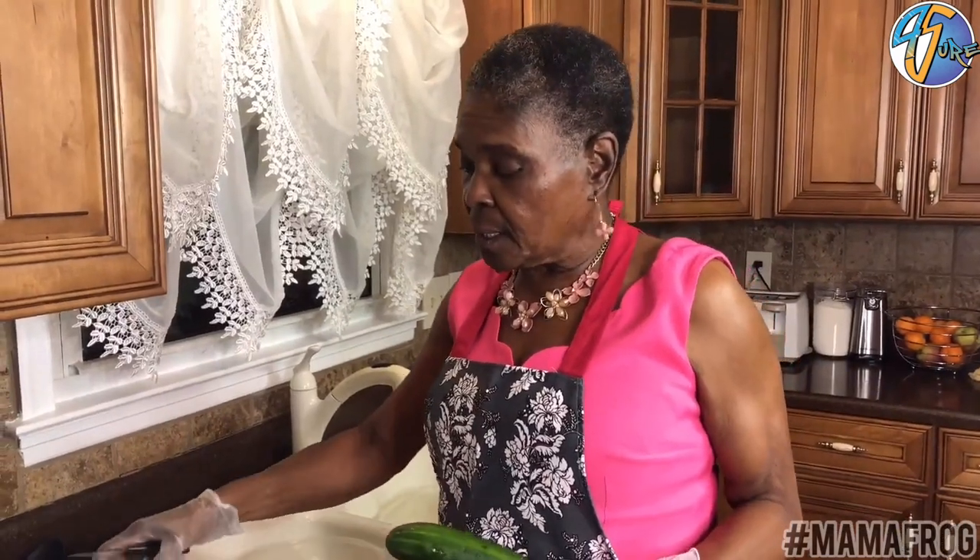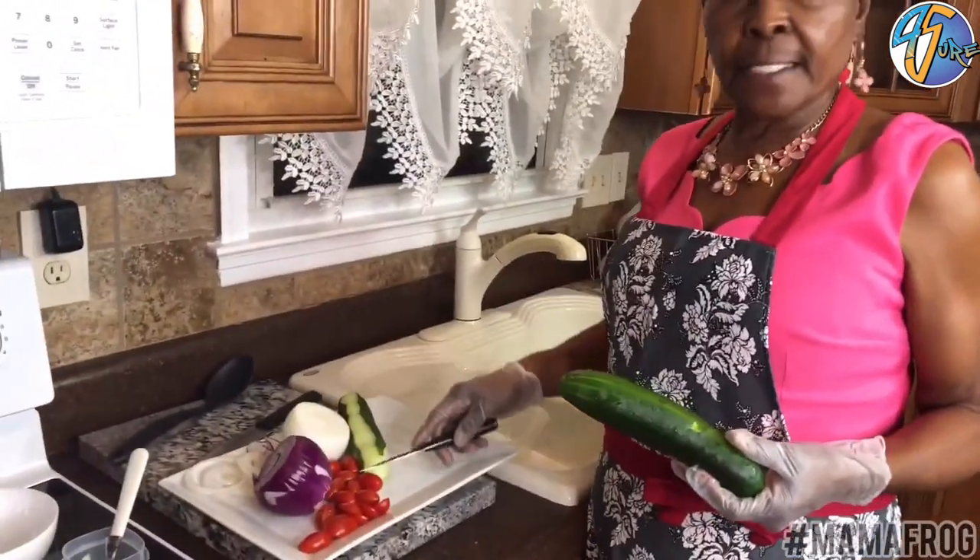Hello everybody, welcome back to Maddie's Kitchen. Today I'll be making a cucumber, onion, and tomato salad.